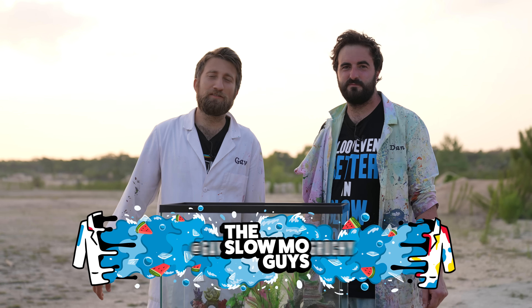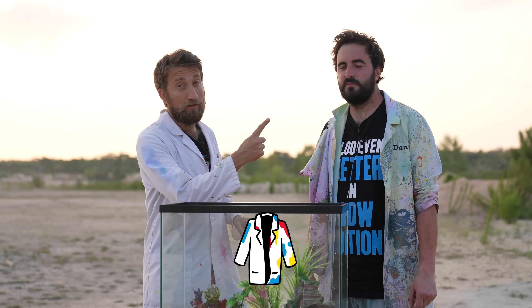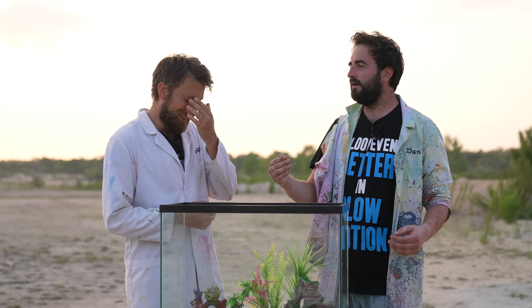Hello there, I'm Gav. I'm Dan. We're the Slow Mo Guys. A while ago, the Backyard Scientist made a very popular video where he poured molten salt in an aquarium full of water and the thing went pop. I loved it, it looked sick. I wanted to do it, see if we could learn some more from the slow-mo.